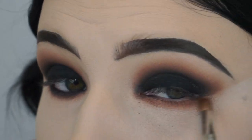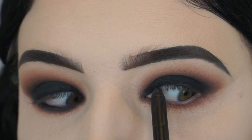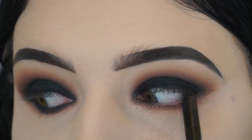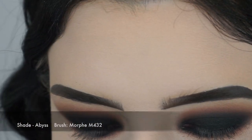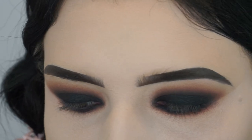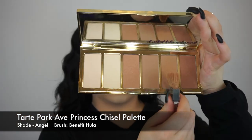Now I'm just taking the shade Poudre and Bunz, and I'm smoking out my lower lash line. Then I'm going in with the NARS High Pigment Longwear Eyeliner in the shade Black, and I'm just tightlining my eyelids. I'm taking that black eyeshadow again on a Morphe M432 brush and working it right against my lash line, blending out my lower lash line, and just making sure that the lower lash line is smoked out and blended.